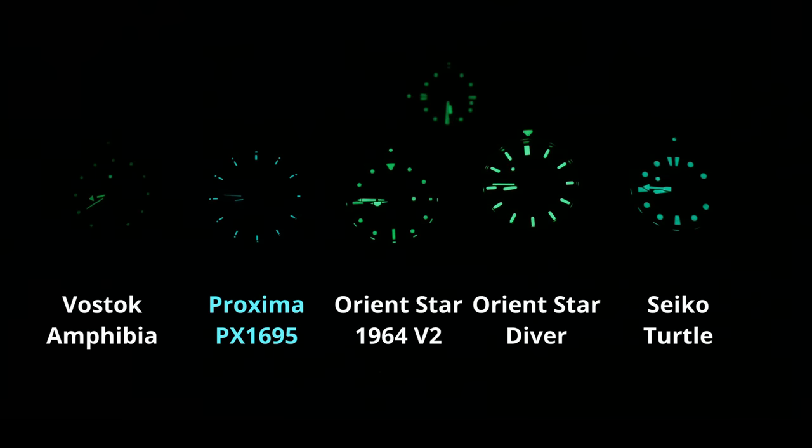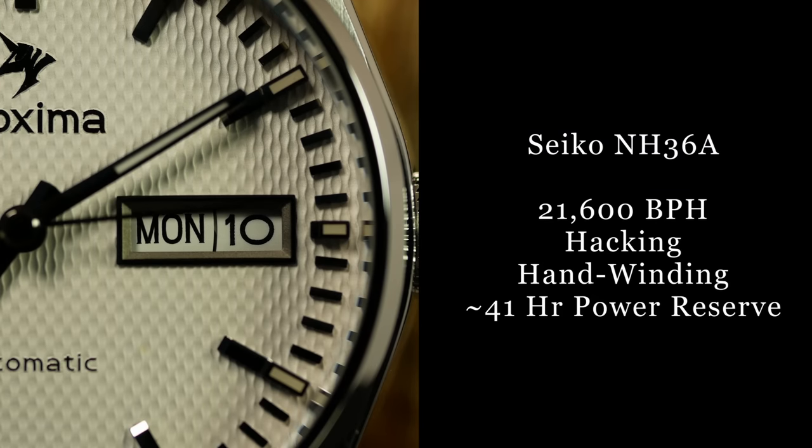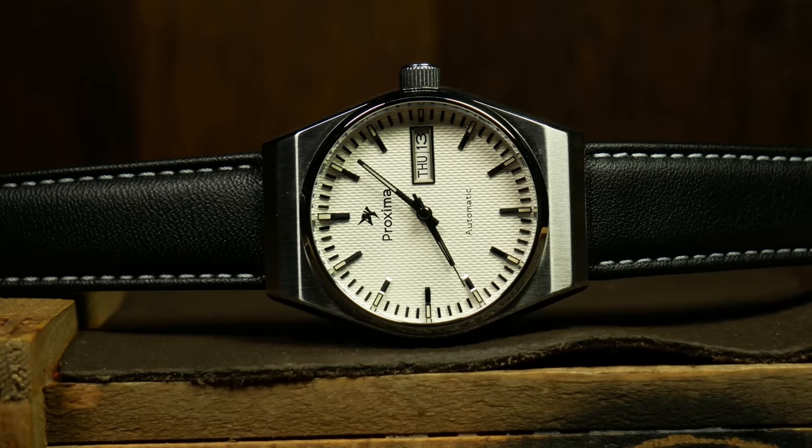As for lume, let's just say it has it, but it's not very strong — nothing spectacular or really worth writing home about. It's basically Vostok levels of lume here, and for the style I think that is perfectly fine, even if I would prefer more. As for the movement, this is a Seiko NH36A, which is really a perfect fit for the price range — the ideal workhorse movement for the price, and especially when you want a day-date.